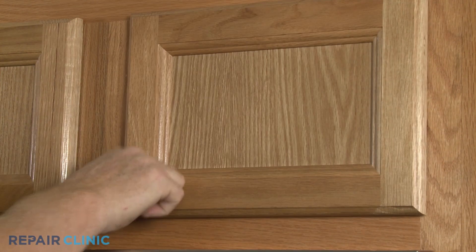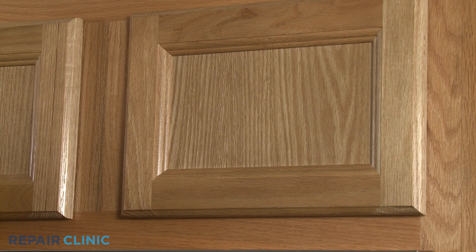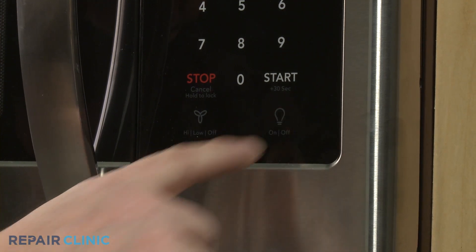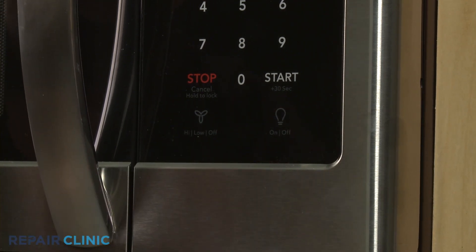Since the unit now has power, avoid touching any electrical components with your hands. Press the light button on the control panel when testing for voltage reaching the cabinet light, if applicable.